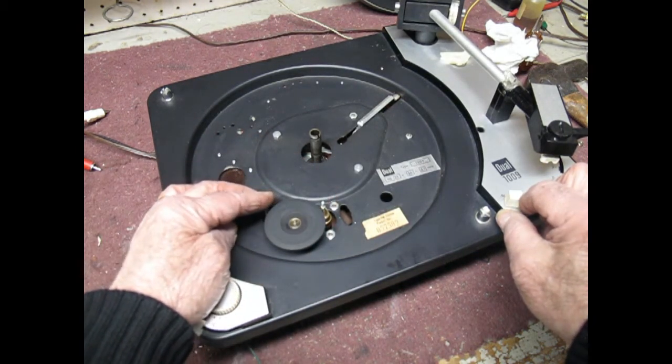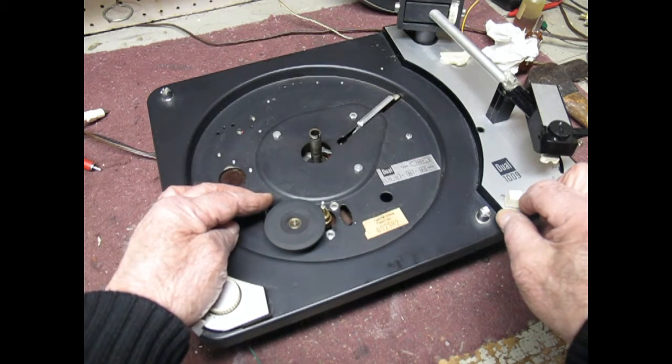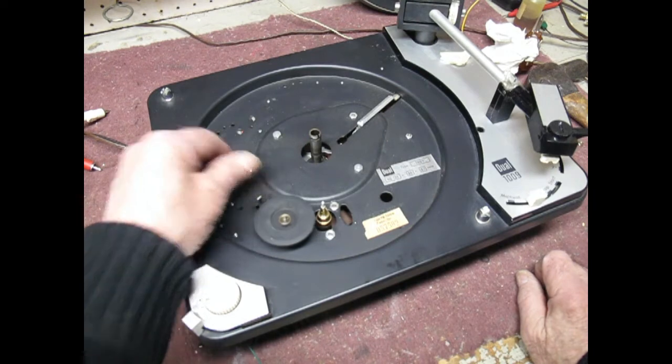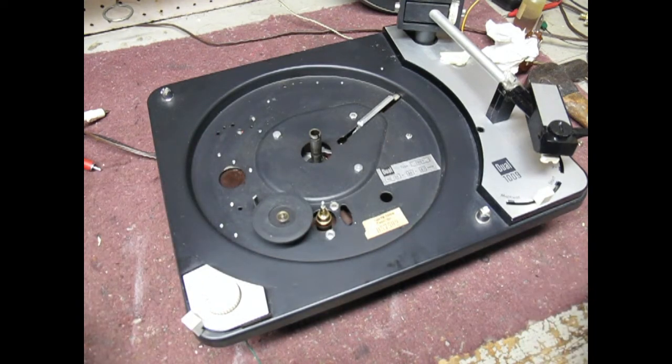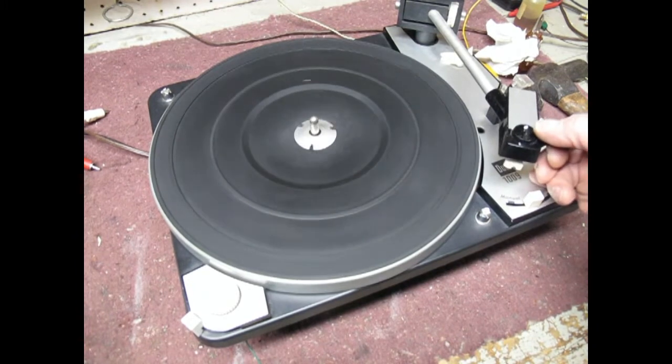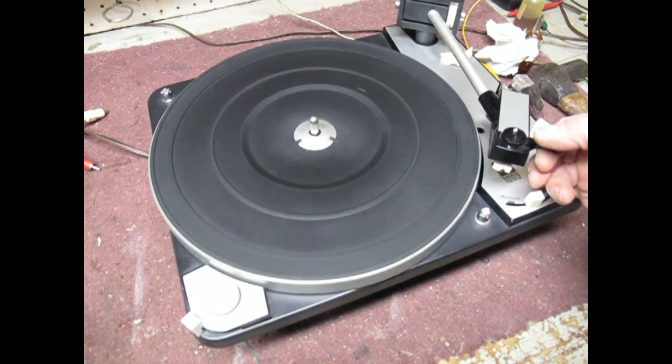It's working! Now I'll put the rest of the turntable together and we'll see if the speeds are working well. The motor is turning as it should be at the proper speeds. There it goes.